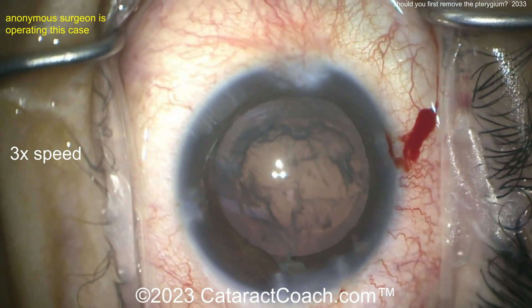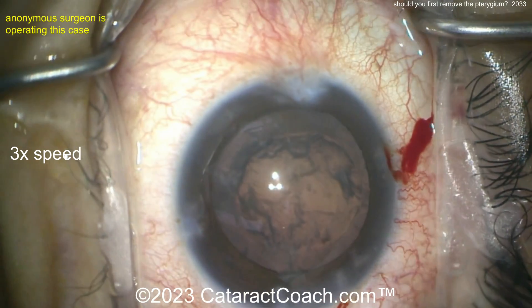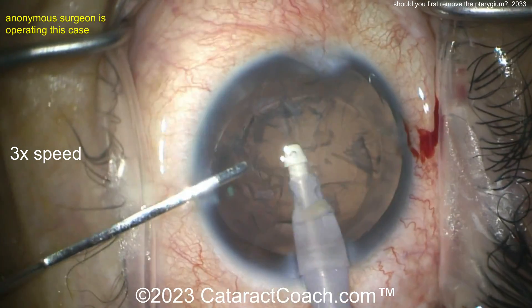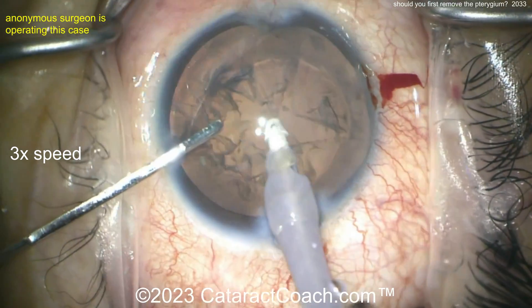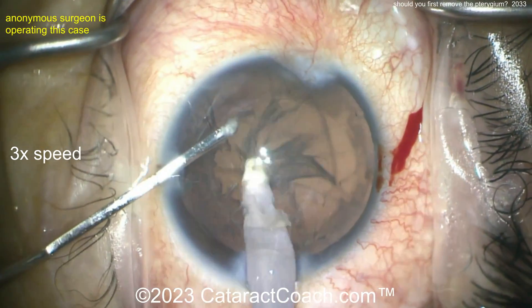But this patient, as you can see, had a pretty modest cataract — the nucleus is relatively soft — and this patient probably wants a pretty good refractive outcome. So in a case like this, I'd say you should probably remove the pterygium first, let it heal up a few months, then come back and do the cataract. That's the optimal way to get a great refractive outcome.